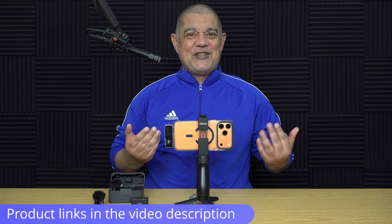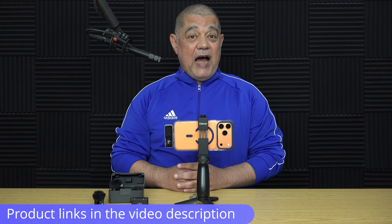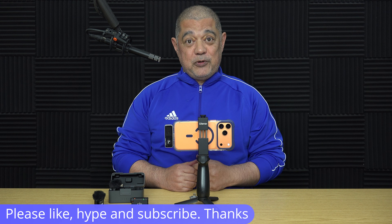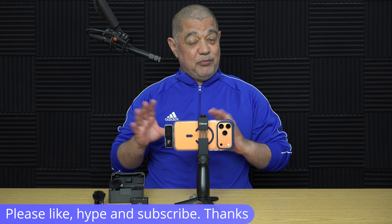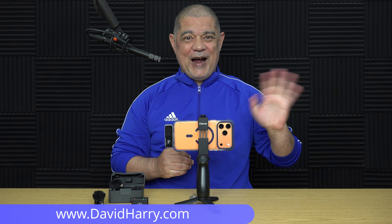All in all, it has been absolutely perfect for my particular use and it will do exactly what you've seen in this video. There are going to be links to everything used in the video in the video description below. If you've liked it, please do give it a thumbs up — a sub to the channel will be absolutely awesome. I will also be doing more iPhone 17 Pro Max videos. Please hype the video for me. I'm David Hardy, thank you very much for watching this video. Take care and goodbye.